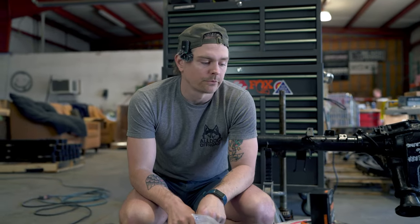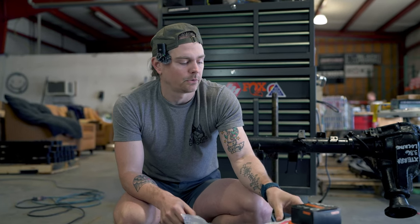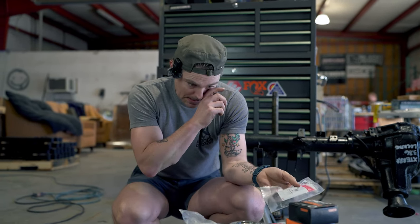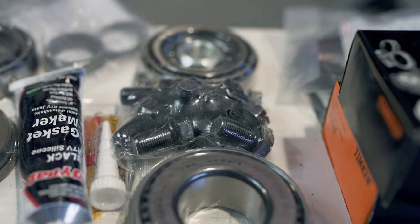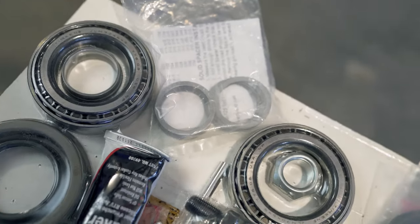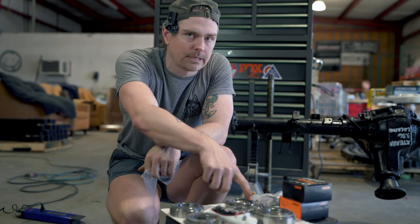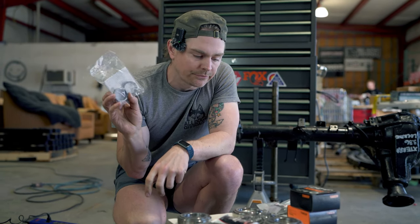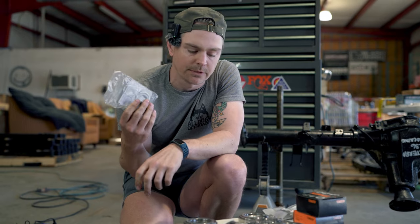We're going to use Timken bearings for this rebuild. What we have here are your Set 10 axle bearings for the rear axle shafts, along with Spicer seals — these are factory-style seals. Then we've got a master rebuild kit with Timken bearings and races, a new pinion seal, and new ring gear bolts, which we're probably not going to use since we're not disassembling the ring gear from the carrier. We also have a solid spacer kit here which is going to replace the crush sleeve.